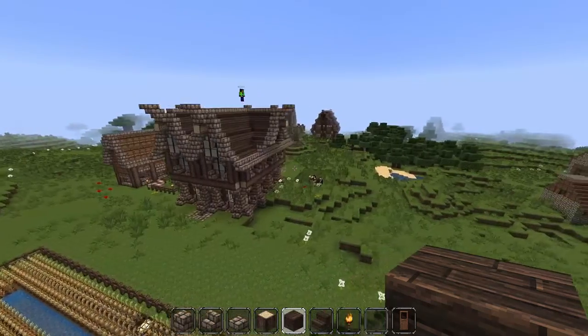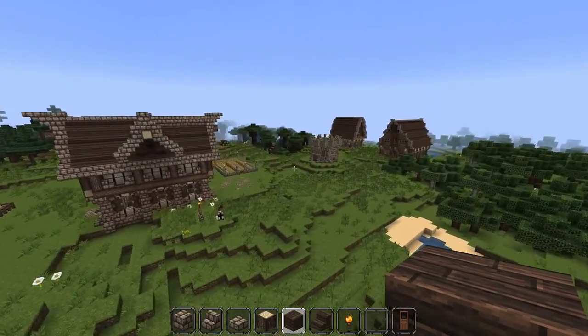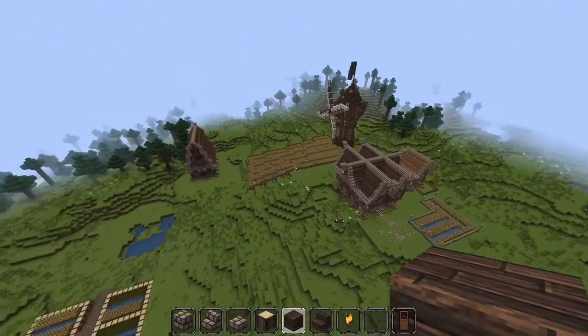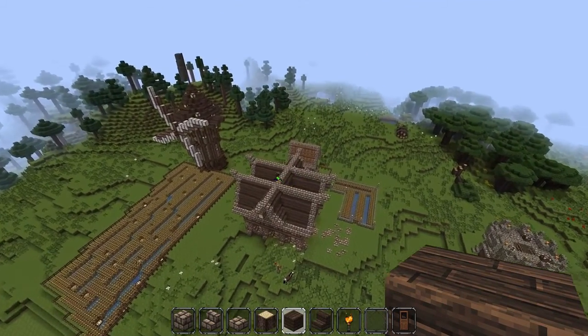Hello everyone, this is Pixelate. Excuse me, I'm a little bit sick. Today I'll be showing you kind of a little village I made — not really a village, but just a whole bunch of houses that I made because I was bored, I guess.